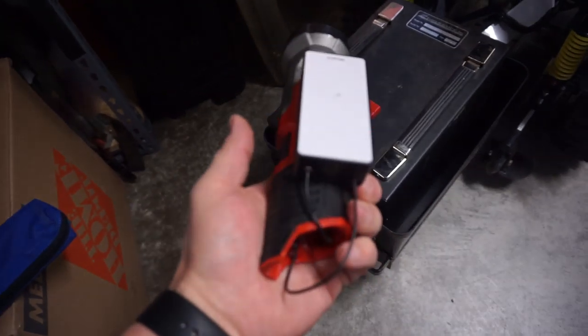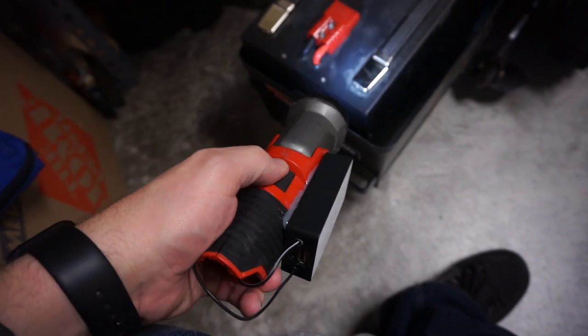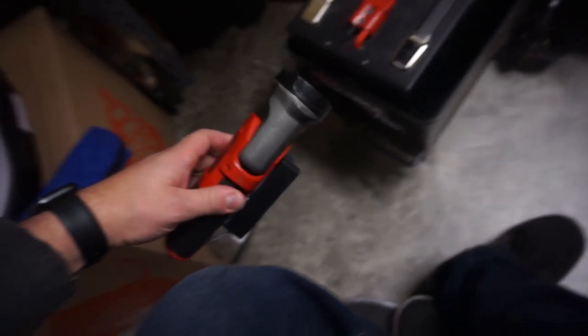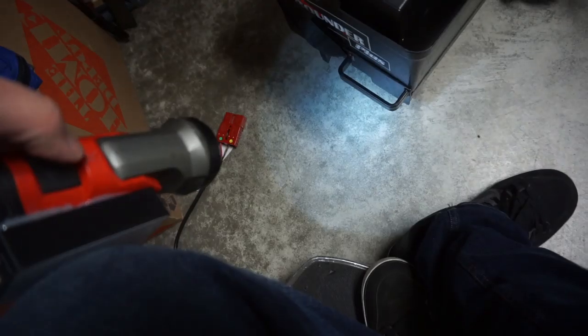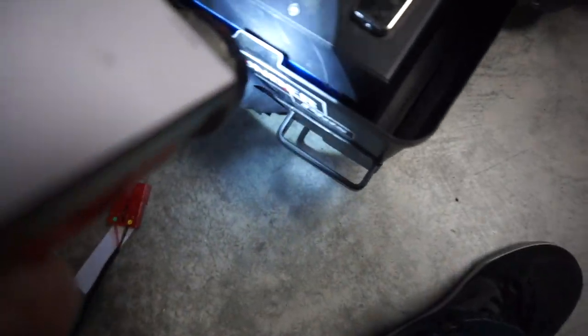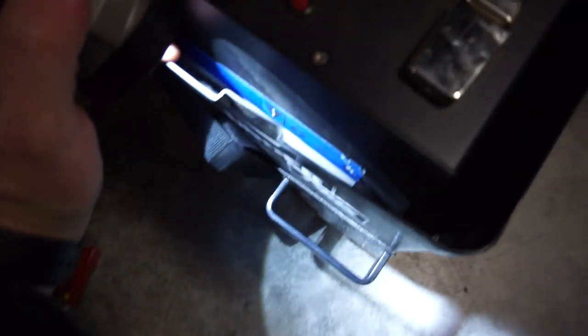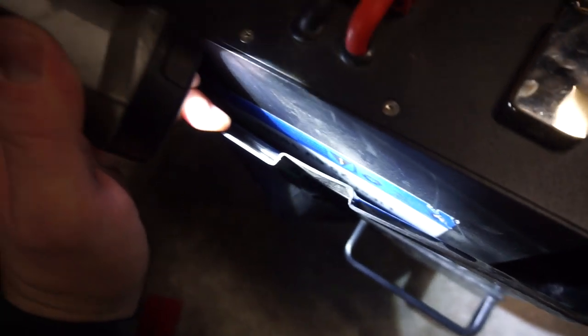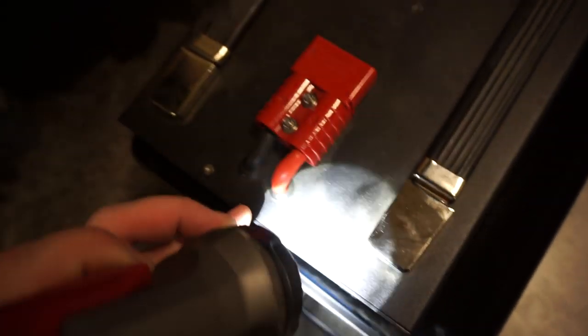Gotten everything disconnected here. We've got our Freeway flashlight that I repaired in a previous video. This thing's been working perfectly until just now. There's some information - LiFePO4, 25.6, 100 amp hour. Looks like these screws are a little bit stripped out, like someone's been in here monkeying around. Let's continue investigating here.